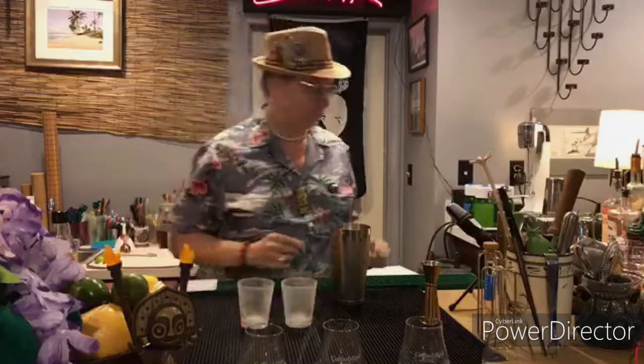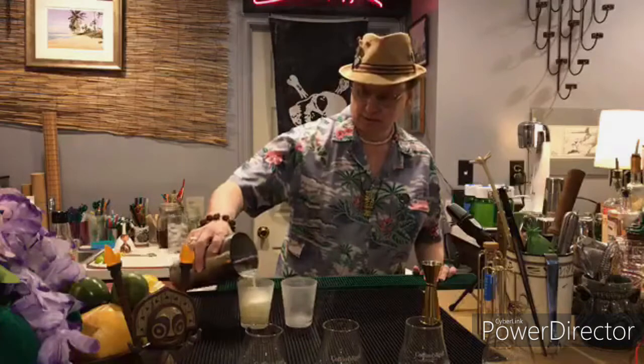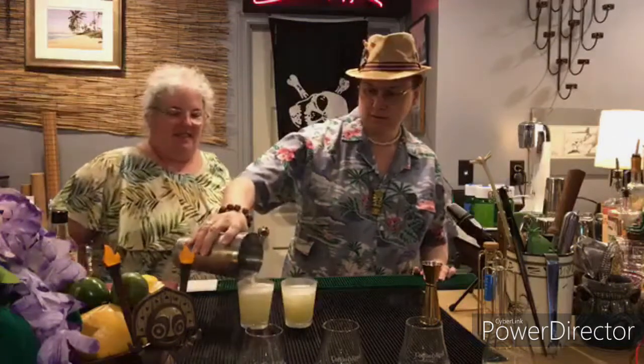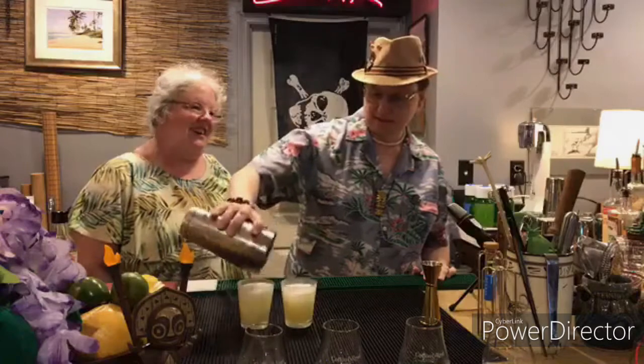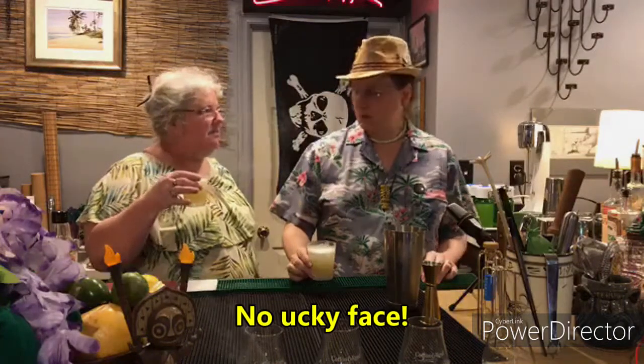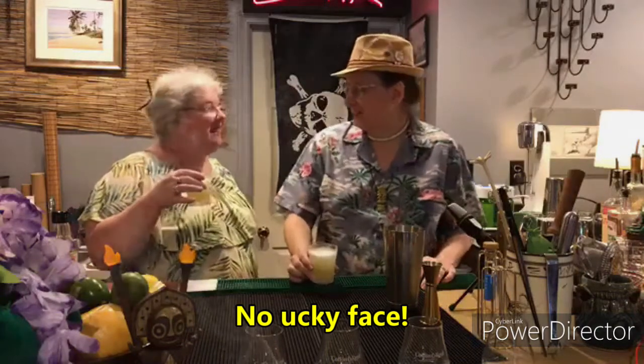This is going unstrained into a rocks glass — a couple of frosted rocks glasses. Split it between two glasses. They may get to see my 'ucky face.' I'm probably going to take the smaller one because of potential ucky face. Cheers. Doesn't smell awful. That's not awful. Folks, we may have found a way to drink some Genever. The pineapple really cuts the stank of the Genever.